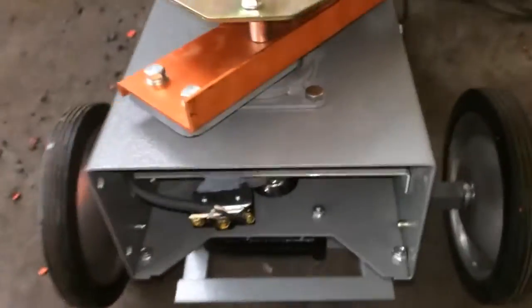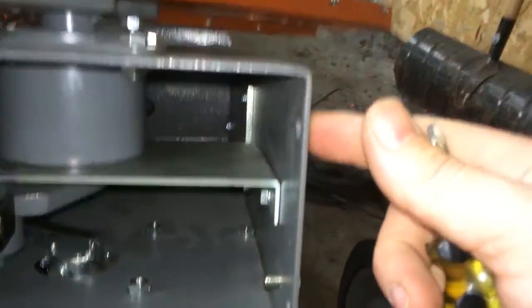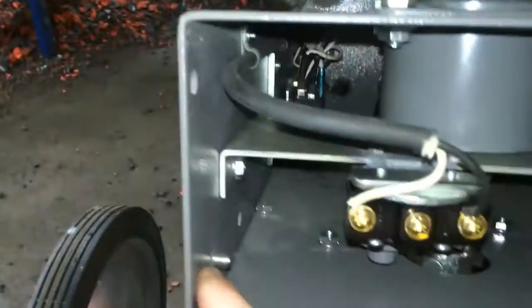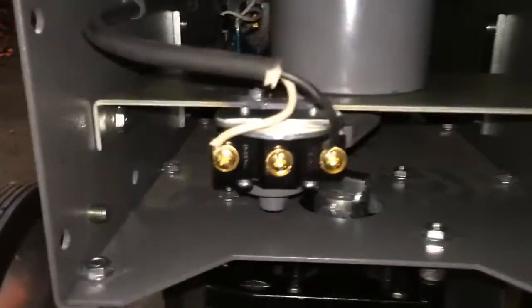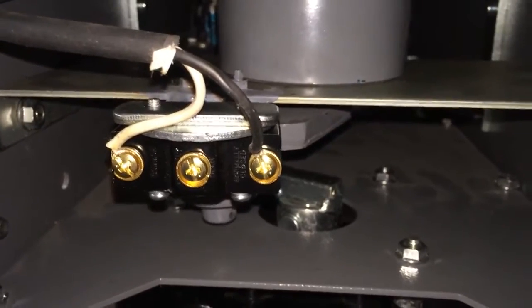Then we're going to go to the front side of the machine and we're going to have to remove four bolts — one over here, one down here, same thing on this side. Pull those four out and that front panel will come straight off. A 13 mil or a half inch wrench will take care of that for you.